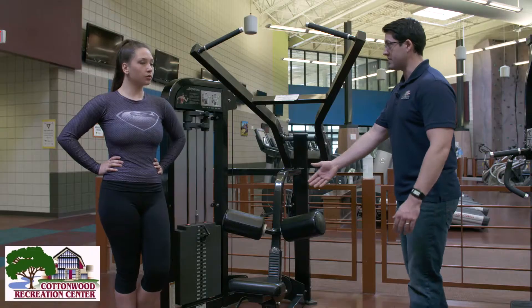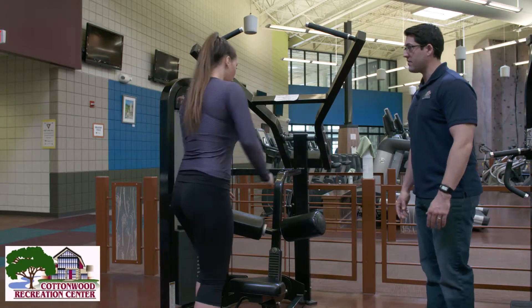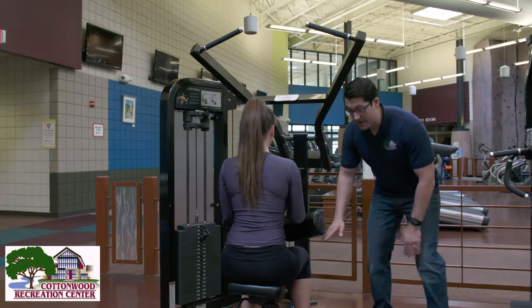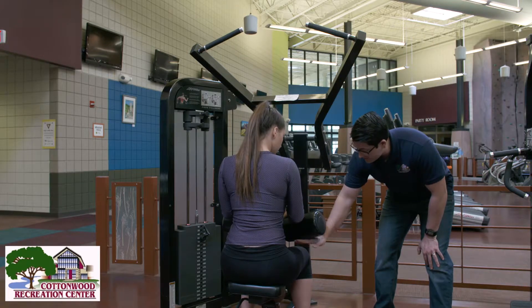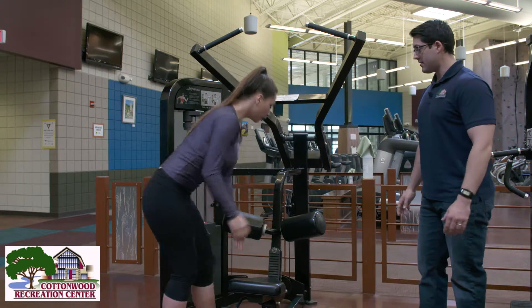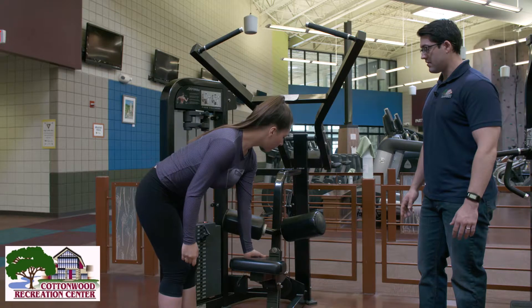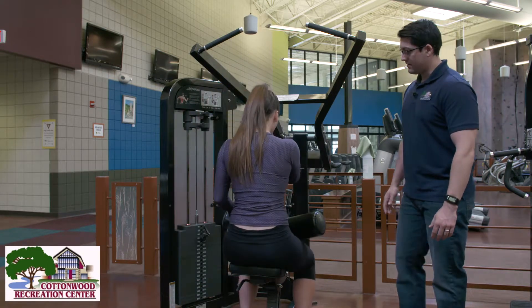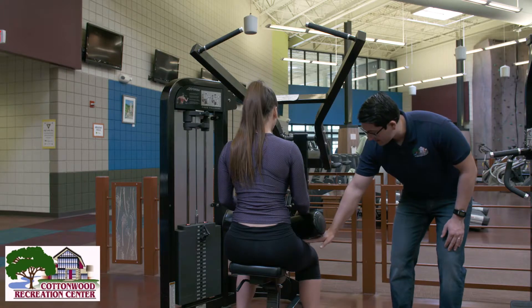So we're going to have Zanessa perform the movement for us. The first adjustment we're looking for is to make sure that her thigh comes up to the thigh pad. So we're going to have Zanessa raise that seat up. Excellent. Perfect, we got some thigh contact there.